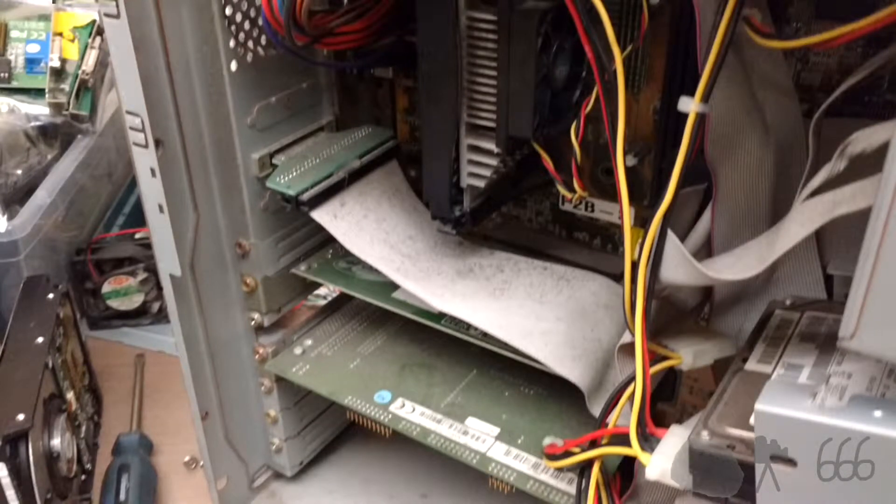Once we look inside, we can see just how dirty this thing really is. Yuck. This dust is everywhere, including in the power supply, which we'll find out later actually poses a problem.